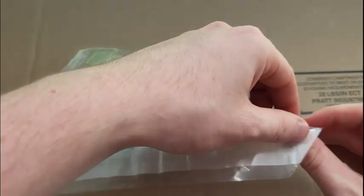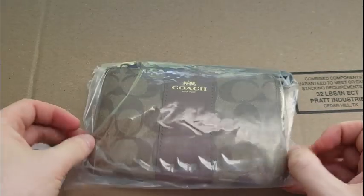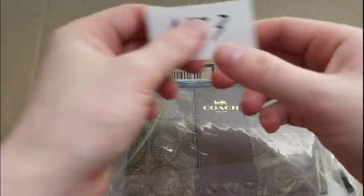Now that we've taken pictures of this item, we're going to put it inside of the bag. We're going to fold it so it's tight. Then we're going to get our code from earlier and just put it on the outside of the bag.